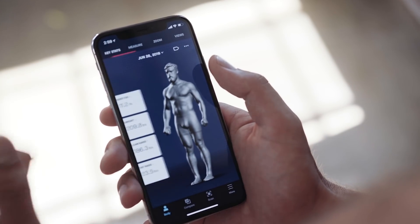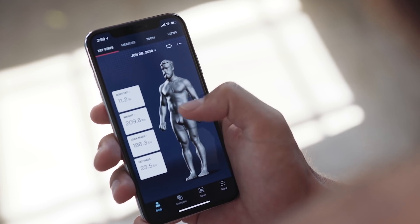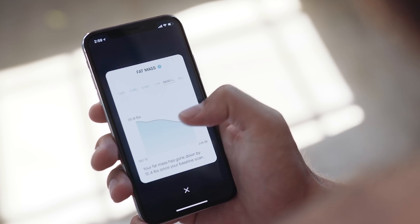Now whenever I get a scan, the first things I like to look at are my body fat percentage, my lean mass, and my fat mass. These metrics are the ones that give me the quickest insight into my progress.